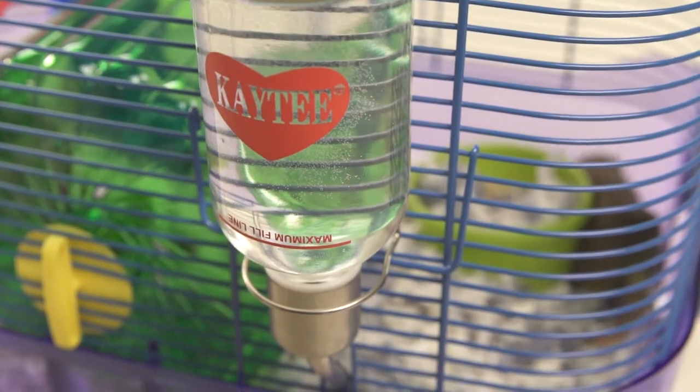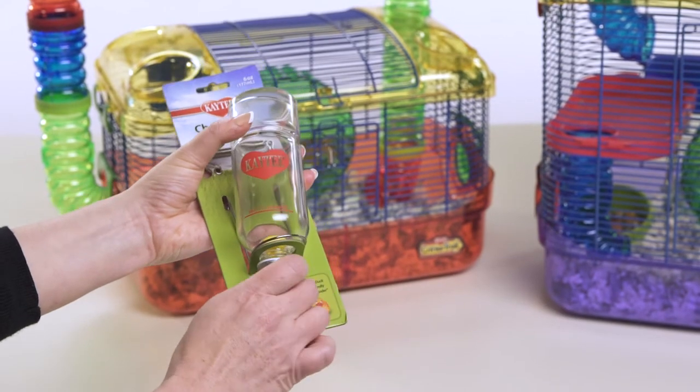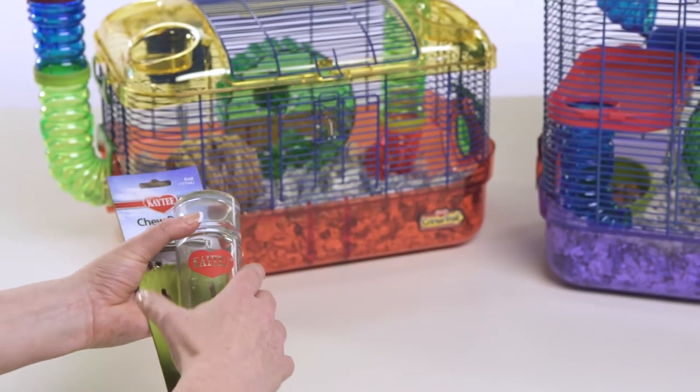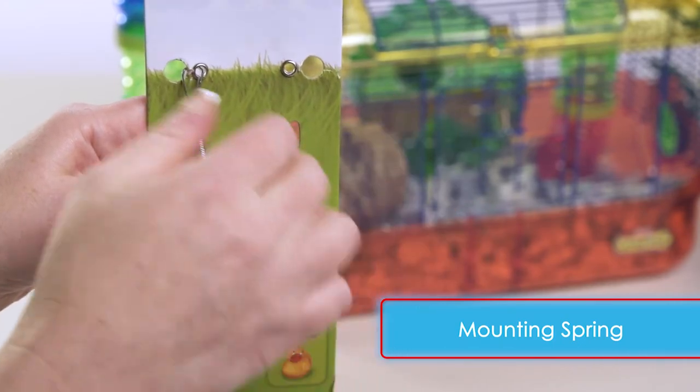Keeping your pet happy and healthy is as easy as filling a water bottle. First, open the package and remove the wire hanger and spring. In the chew-proof water bottle, the mounting spring clips to the habitat.